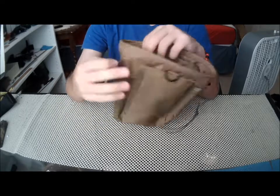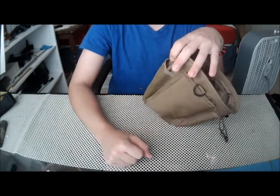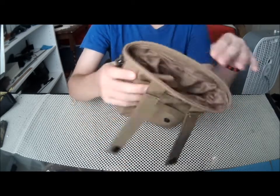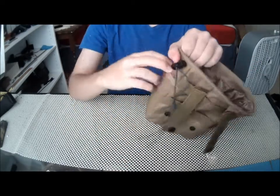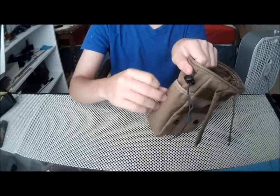The right side has this mesh pocket — I would put like a silencer in there or a flashlight. And then the same thing for this side, except it's not mesh, it's just normal Cordura.